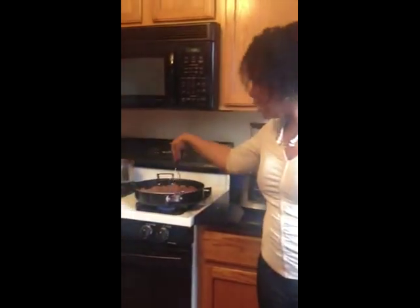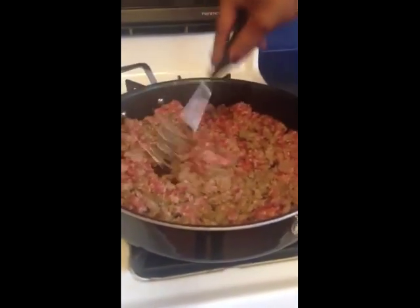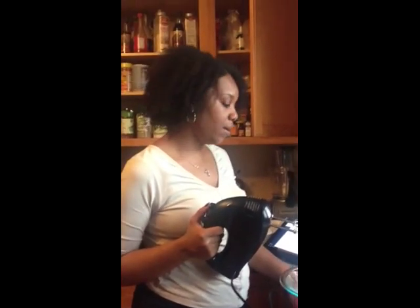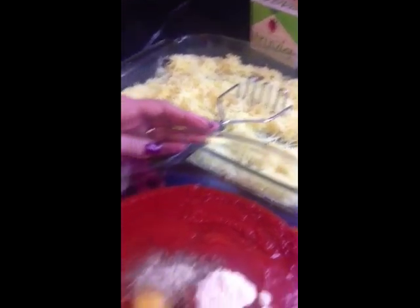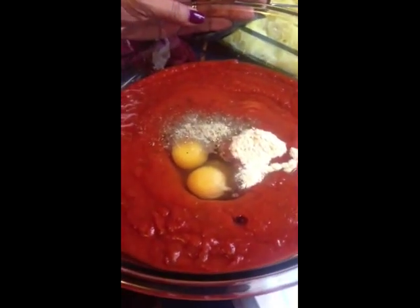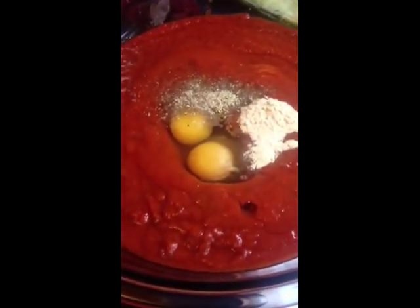Over here on the stove, we have taken the casings off of our Italian sausage and now we're just browning it in the pan. A lot has happened since the camera went off. I've drained my spaghetti squash because it can be very liquidy. I've also drained my Italian sausage. To this bowl I've added my marinara and a teaspoon each of garlic powder, oregano, and sea salt, as well as my eggs.